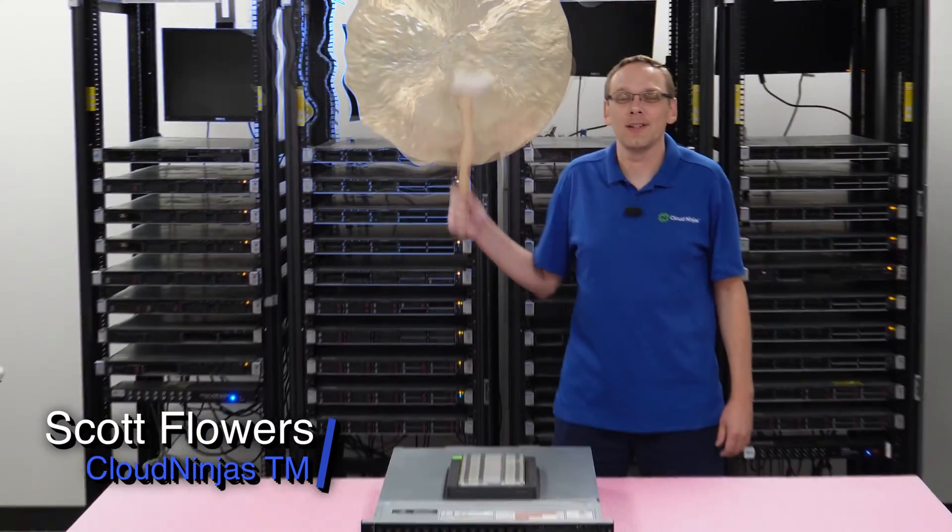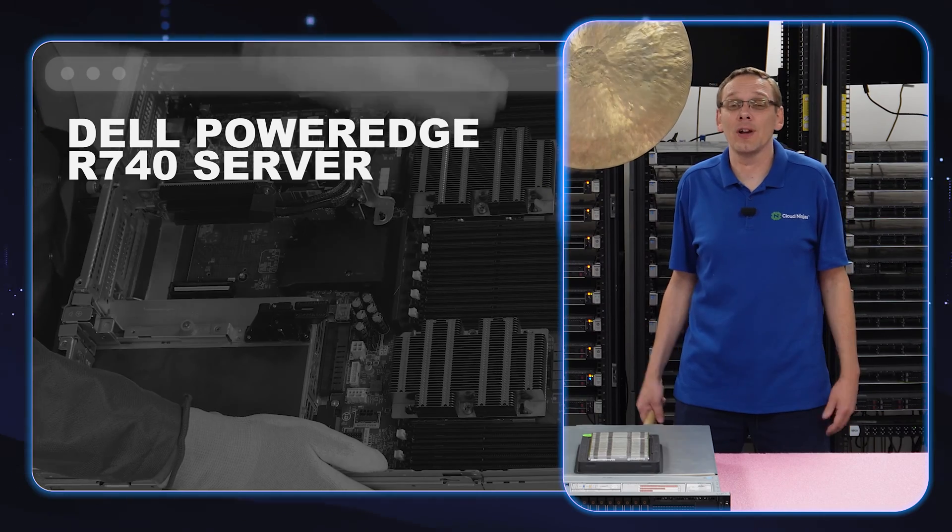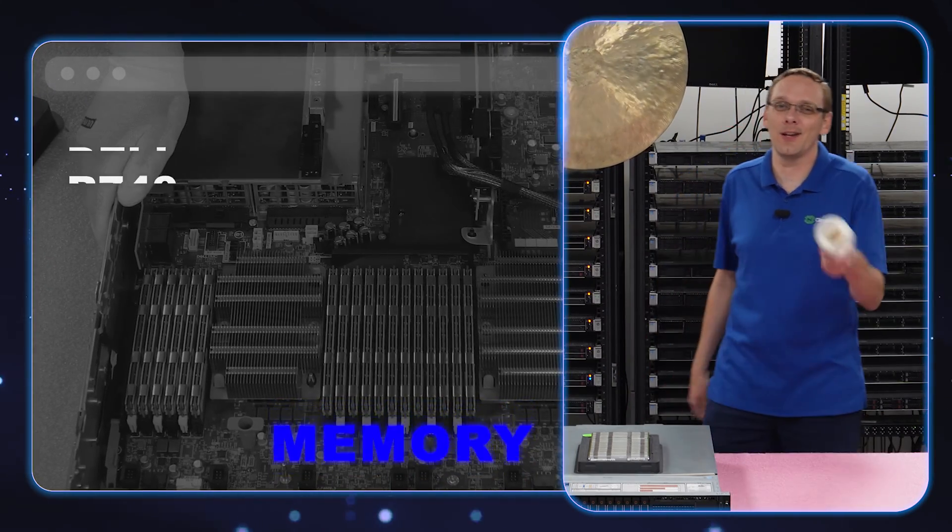Hi, I'm Scott Flowers with Cloud Ninjas. Today we're going to continue our series on the Dell PowerEdge R740 Server. In this video, we're going to specifically focus on memory. Let's get going.